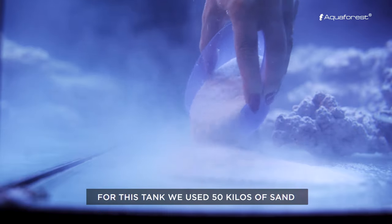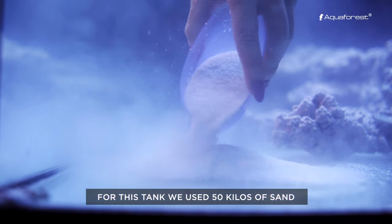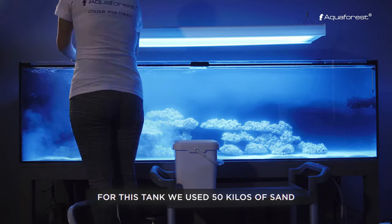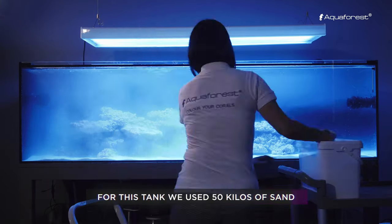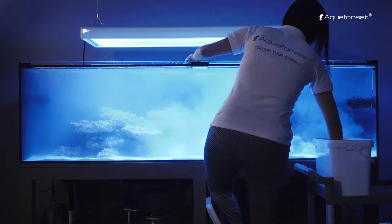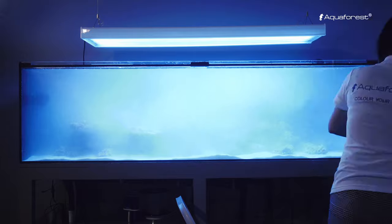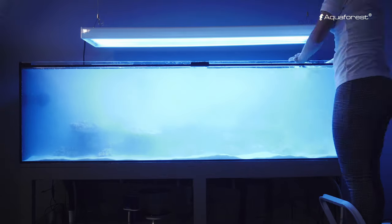Pour the prepared sand into the aquarium. The bacteria in the sand are already settled and now they can multiply in the aquarium. Cloudy water is normal. Leave the aquarium for a minimum of 14 days and dose Bio-S daily — one drop per 100 liters of water.